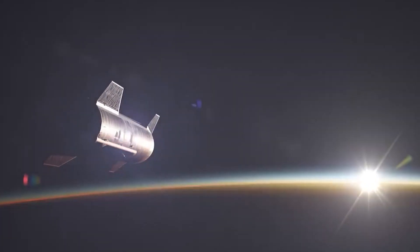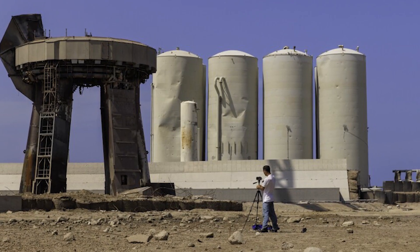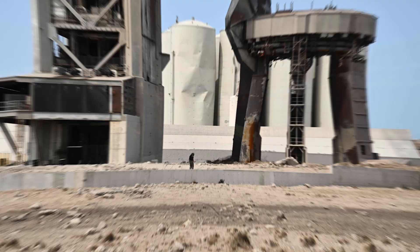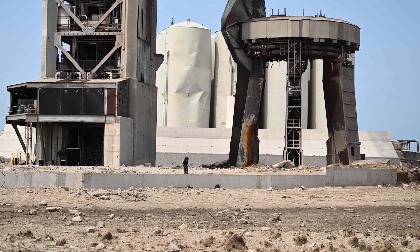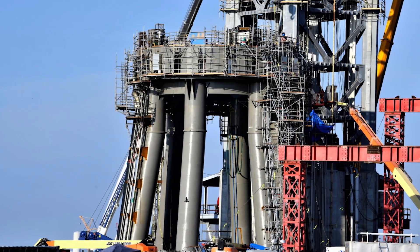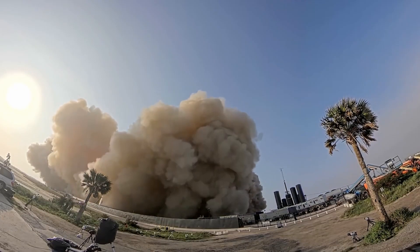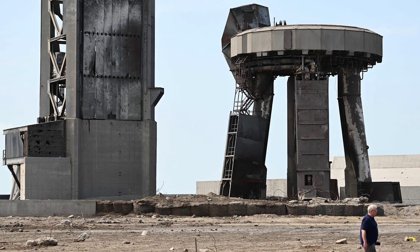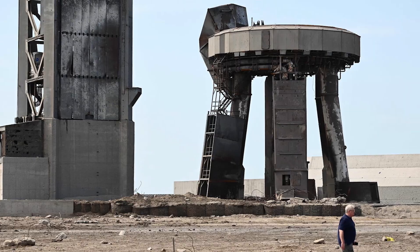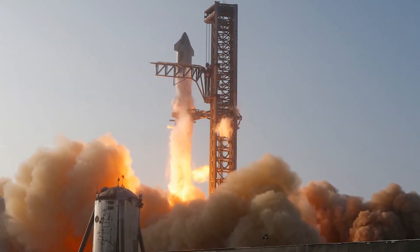Before SpaceX will attempt to launch another massive Starship rocket into orbit, there needs to be necessary repair and renovation properly done on the badly damaged launch site in southern Texas. What isn't well understood is if SpaceX will give another modeling design to the base of the launch mount. Remember how the first Starship test flight on April 20th destroyed the structure below the launch pad, sending chunks of sand, concrete, and steel thousands of feet into the sky and setting fire to a nearby park.